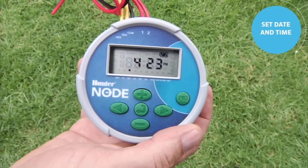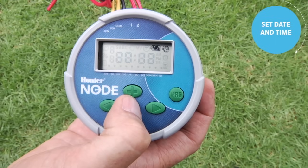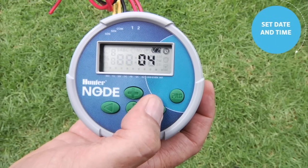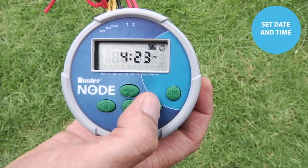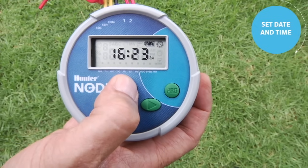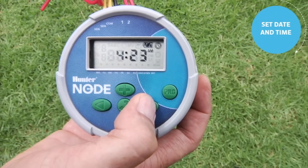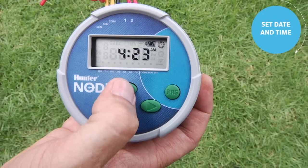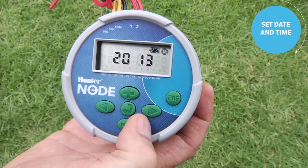The first step in programming any controller is to set the current date and time. To set the current time and day on the Node, start by hitting the center button — that brings you to the year. Use the right arrow to scroll through the choices: the year, the month, the day, and the AM/PM mode. At any time, use the plus or minus to adjust whatever is flashing. The right arrow brings us over to the hour, then to the minutes. Use plus or minus to adjust, then use the right arrow to come back to the year you've already set.